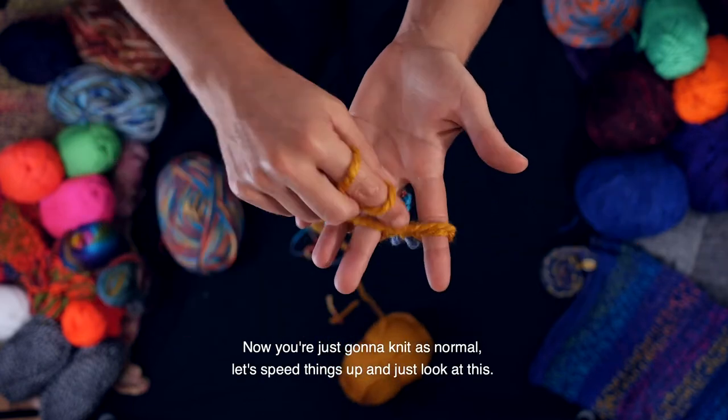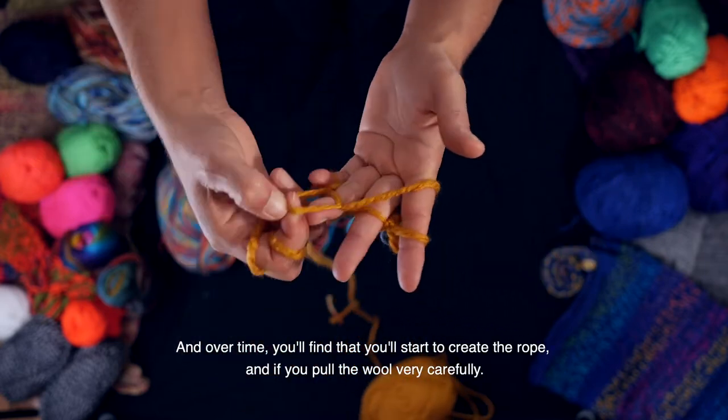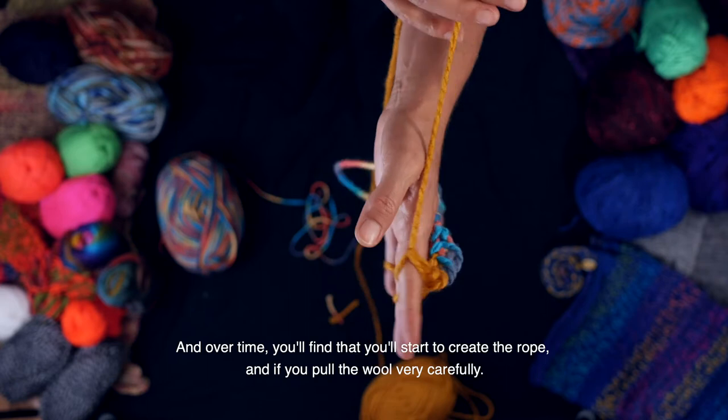Let's speed things up. And over time you'll find that you'll start to create the rope. And if you pull the wool very carefully — look at that, amazing.